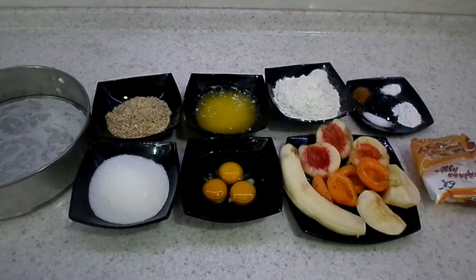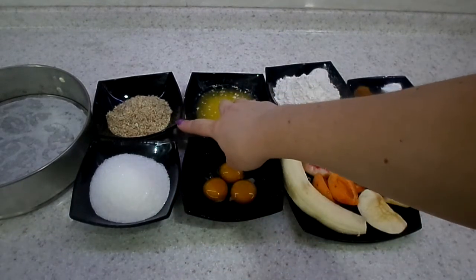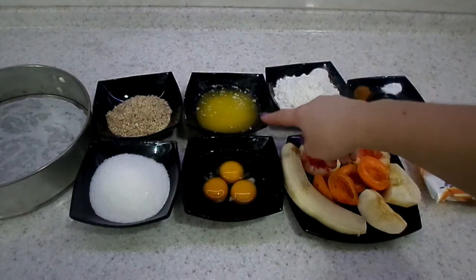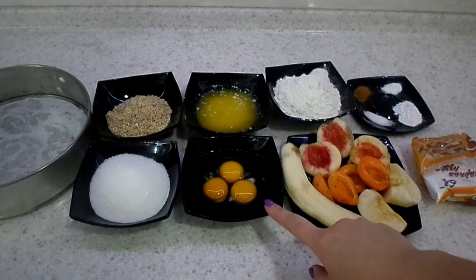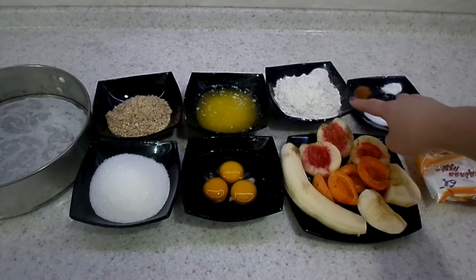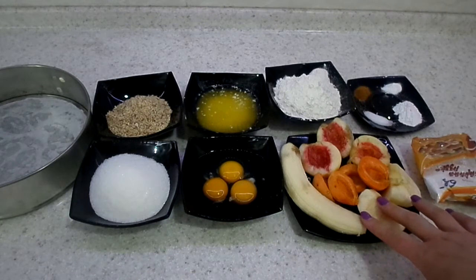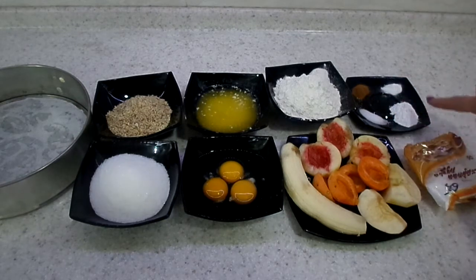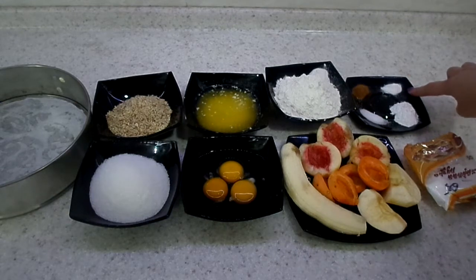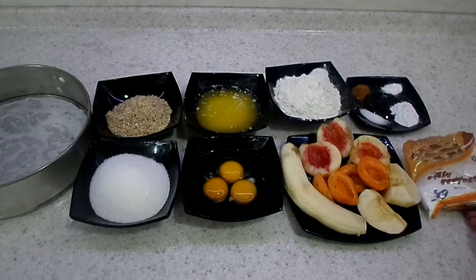For our ingredients we are going to need 150 grams of sugar, 60 grams of ground almonds, 150 grams of melted butter, 3 small or 2 big eggs, 130 grams of plain flour, and 350 grams of fruits — I have 450 grams here. Then cinnamon, salt, vanilla, and one and a half teaspoons of baking powder. We are also going to need caster sugar for decoration — it's optional.